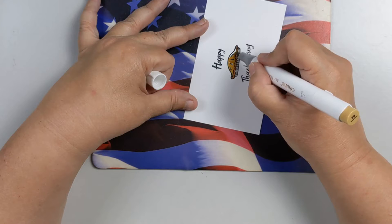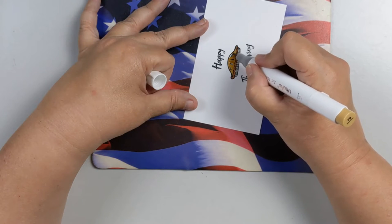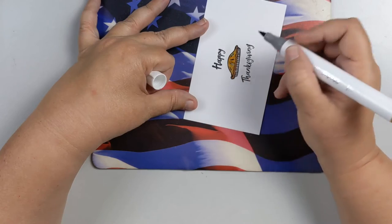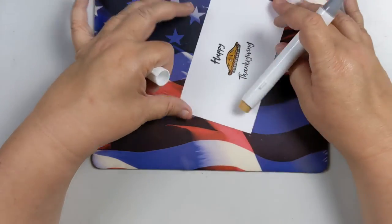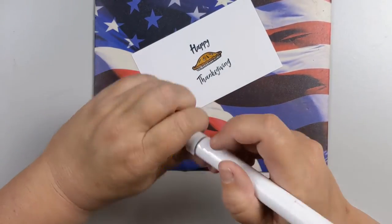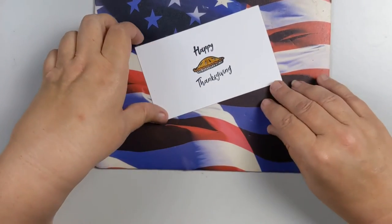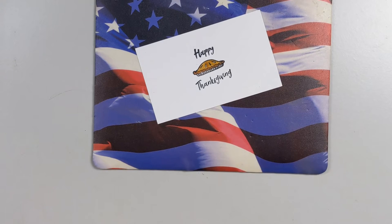We're getting together with some family today — my husband's brother and his wife who live in town, their son, and my mother-in-law is up visiting, so we're going to spend Thanksgiving with them.